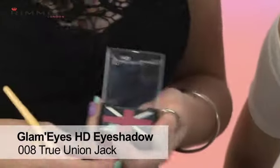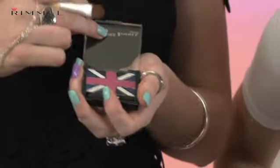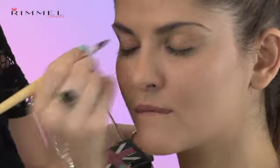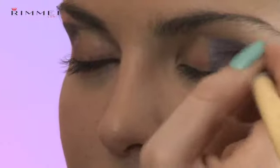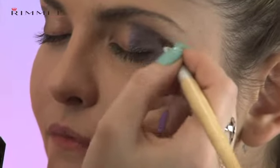One of the key features of the punk look is of course the eyes, and to do this I've chosen this gorgeous palette from the Rimmel Brick Collection, and it's True Union Jack. To recreate this look, I'm going to start with the dark blue, right up to the brow bone on the outside, and then work my way in through the colours. Rather than doing one eye first and then the other, I'm going to do dark, light and medium at the same time, just to make sure both eyes are even.